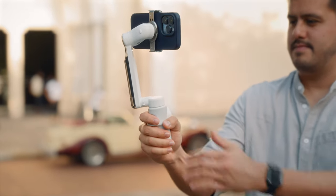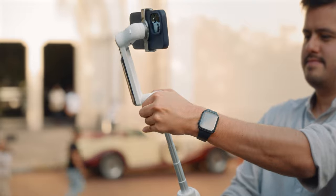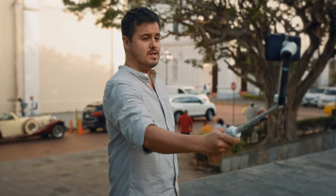I like how they included the built-in extension pole, also seen on the DJI Osmo Mobile 6, as you can use it to get higher and lower shots and have a better way of recording yourself when vlogging. You can also adjust the angle of the selfie stick for different shooting purposes.